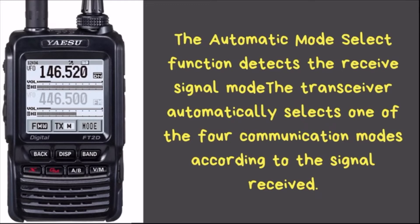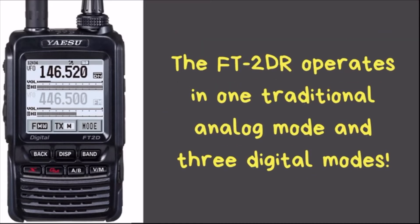Like any C4FM radio, this one has Auto Mode Select (AMS). If you're listening and someone keys up, your radio will automatically switch to whatever mode they're using when you transmit back. For example, if your friend calls you on C4FM your radio selects C4FM automatically. If a third friend joins using only an analog radio, both your and your friend's radios will automatically switch to analog so the conversation can continue.